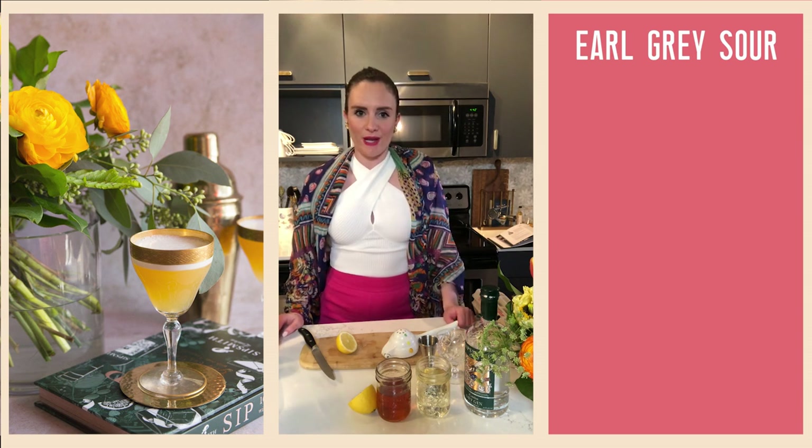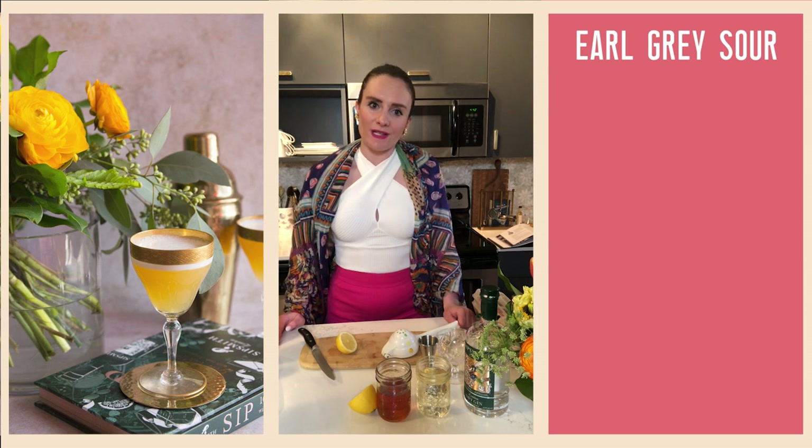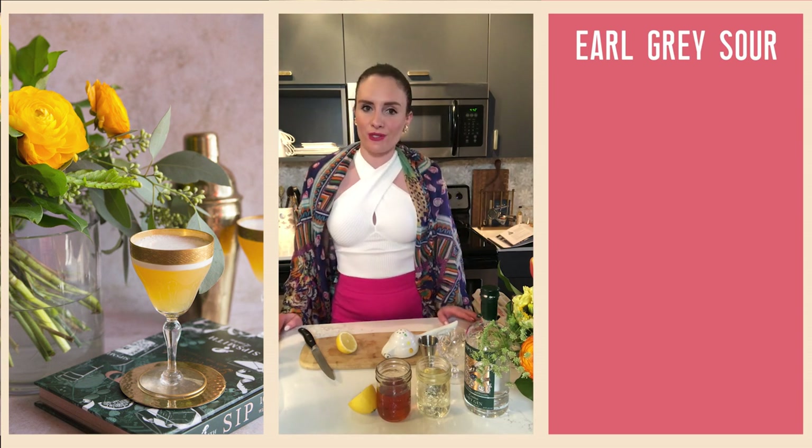Hey guys, welcome back to Virtual Happy Hour, first day of spring edition! I know a lot of us aren't getting outside today to enjoy the first day of spring, so I wanted to bring spring into your glass.